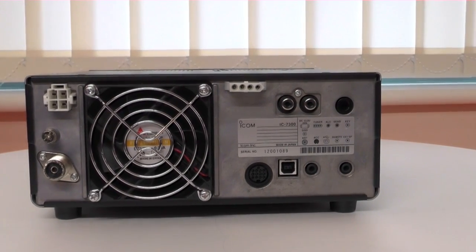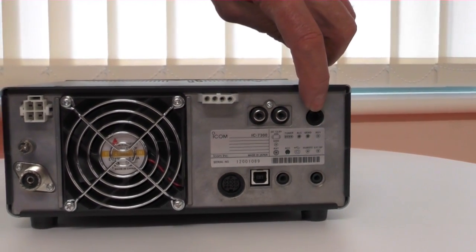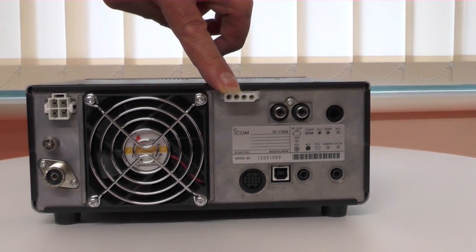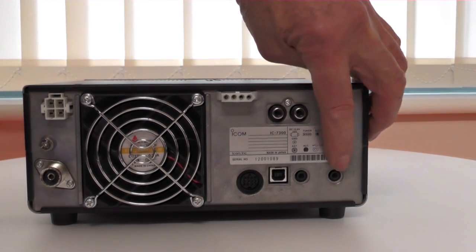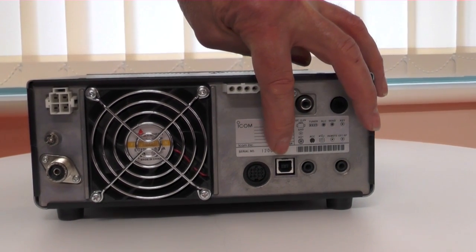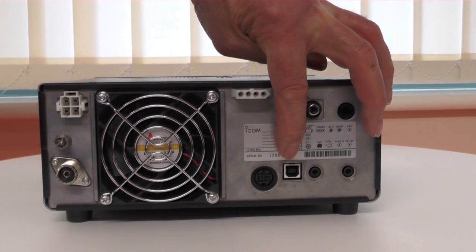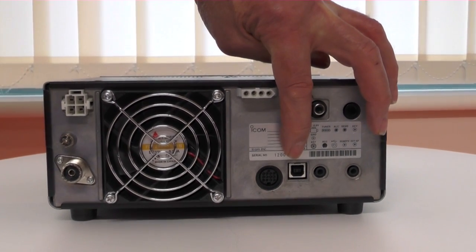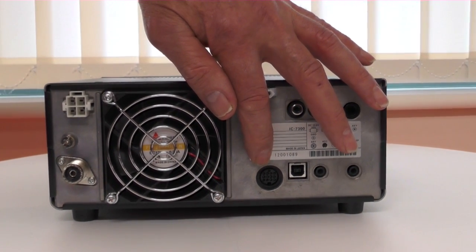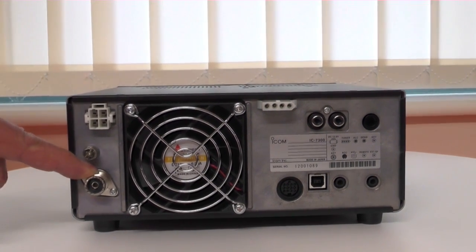So we've just unplugged the radio and we're looking at the reverse. On the back, you've got your key socket, which is a standard quarter-inch jack. You've got SEND and ALC lines for switching a linear. You've got the four-way socket for the Icom Remote Tuner AH4. Down here, you've got extension speaker, the Icom Remote Control CIV socket, a USB-B socket for interfacing with a computer. It's worthwhile noting that the USB also carries the audio both ways, so if you want to use it for data, you only need one connection — the USB connection to your computer. There's a 13-pin DIN socket for audio in and normal analogue connections, a power plug, earth bolt, and the aerial socket. So that's quite clean and organised.